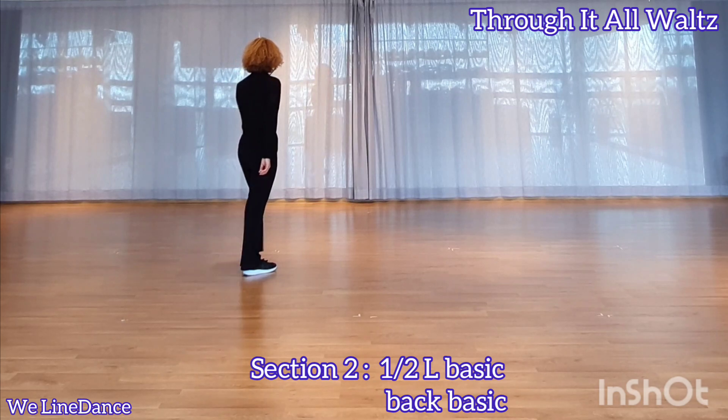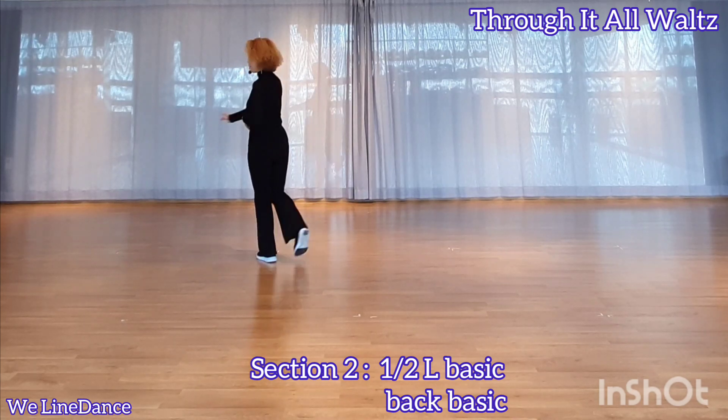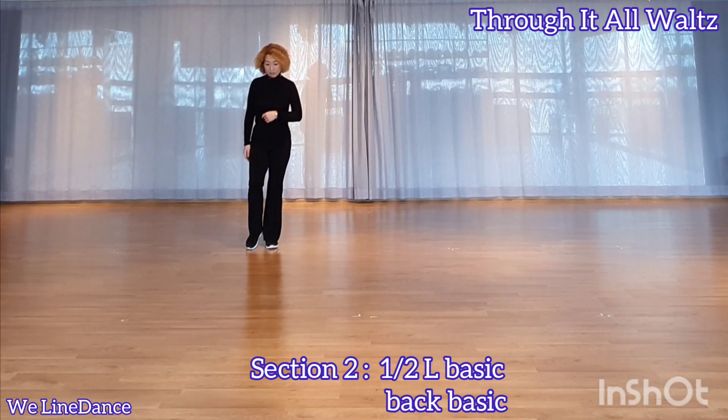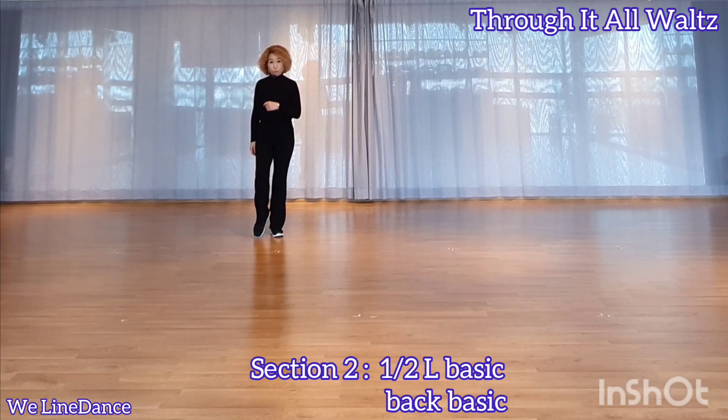Section 2. Step forward. Make a half turn to your left, stepping back and back together. Step — back facing. Back together and slightly forward.